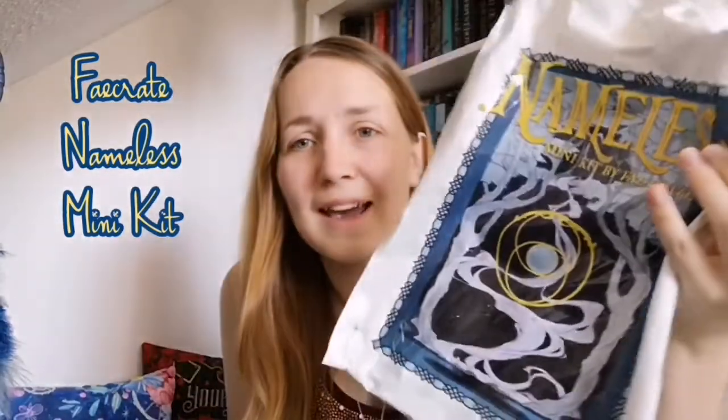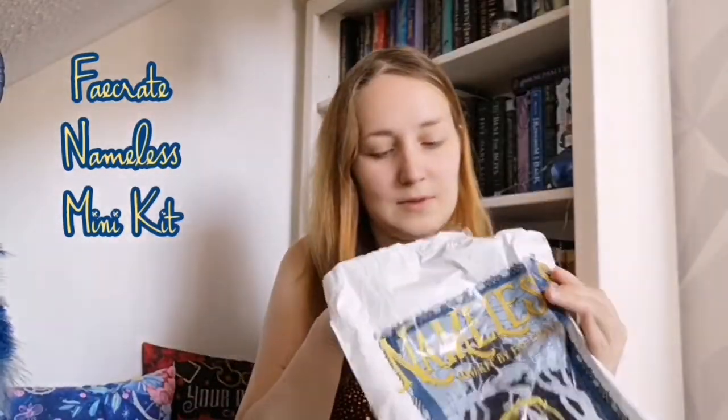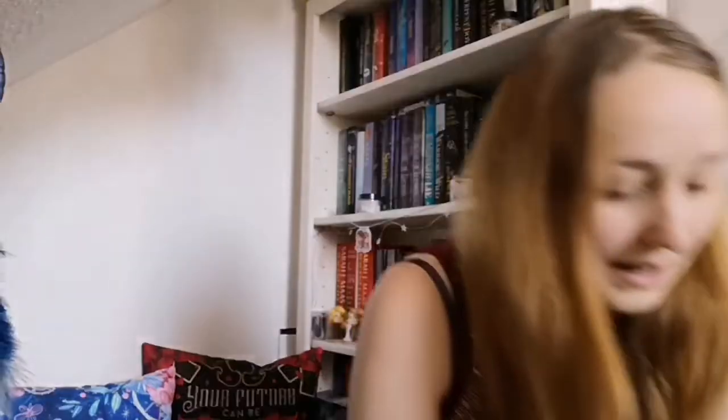So that is what the bag came in. If you've watched my past videos, you know that I am not that impressed with Fae Crate at the moment, hence why I'm not as excited as maybe some other people. But let's see.